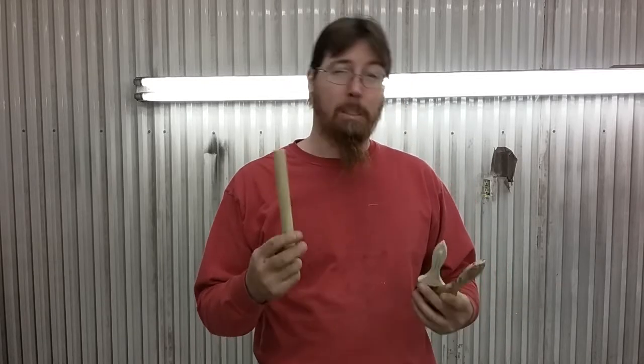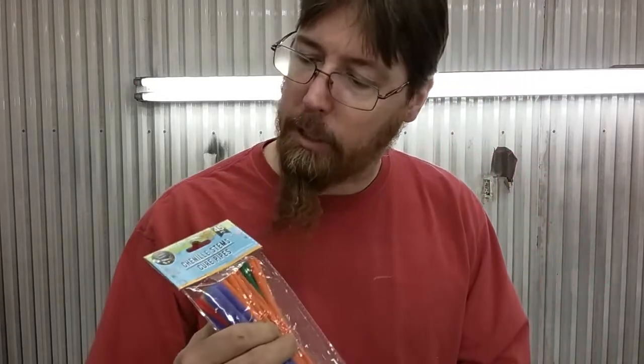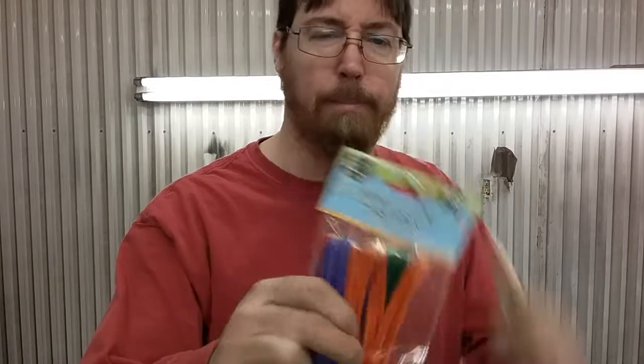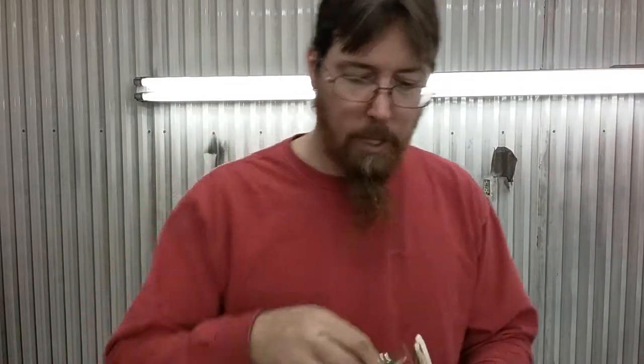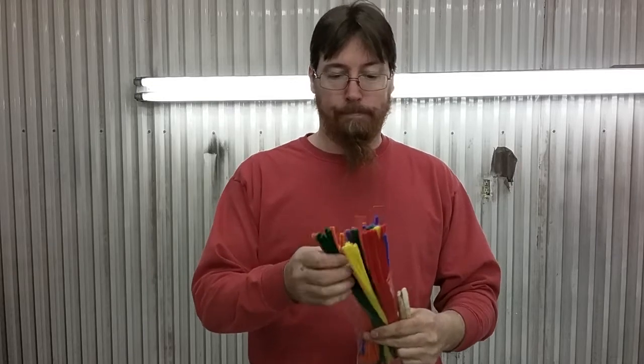Could you use a dowel? Sure, but it's going to be more problematic. We're going to do some drilling, so a dowel really isn't the greatest way to go. We bought some dollar store chenille stems - pipe cleaners - and we got this whole bag for a dollar. You can't beat that. It's going to be cheap pumpkin stems for pumpkins or paper mache.